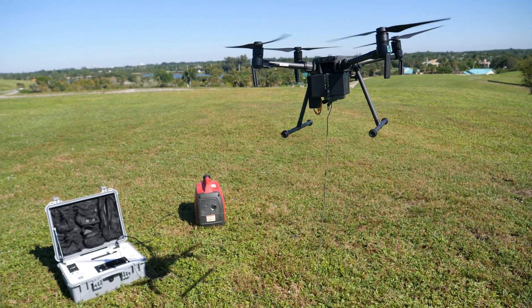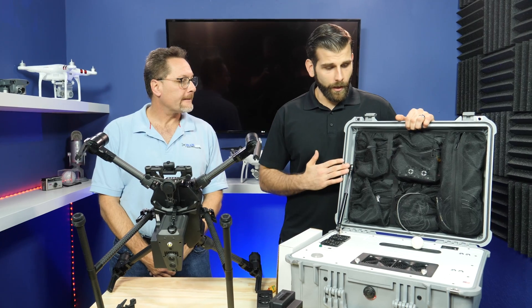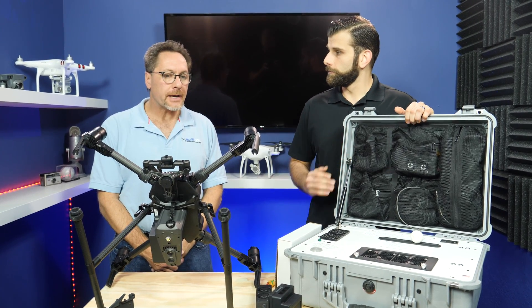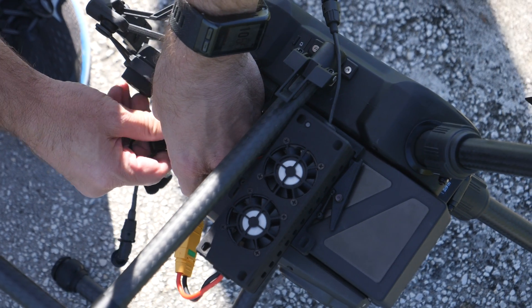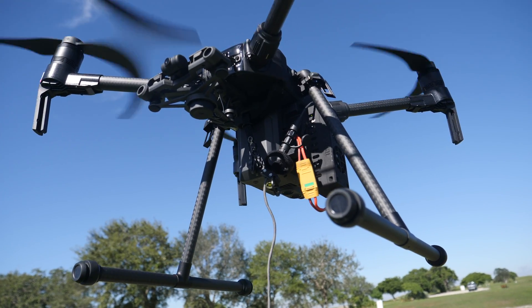Some things I wanted to go over here: this is made in the USA — made in Virginia. And it's a drone agnostic tether system. That's right, it works with just about any commercial grade drone. One of the main key features today that we're going to be showing is the integration with the Matrice 210 series — that's the most popular thing right now.